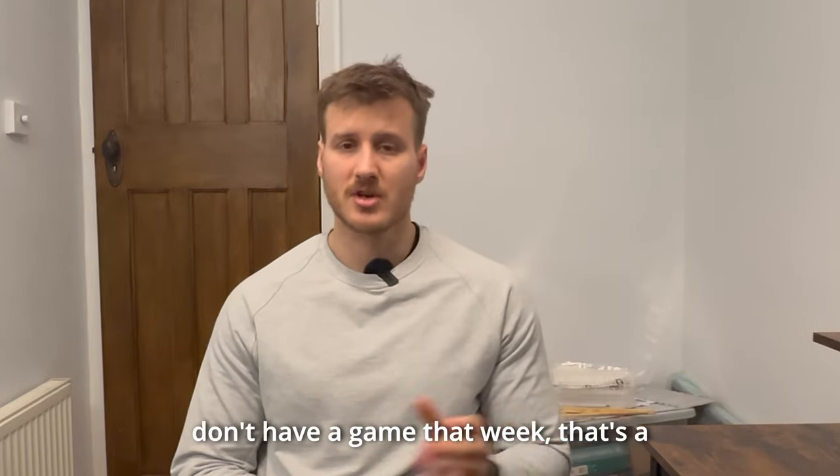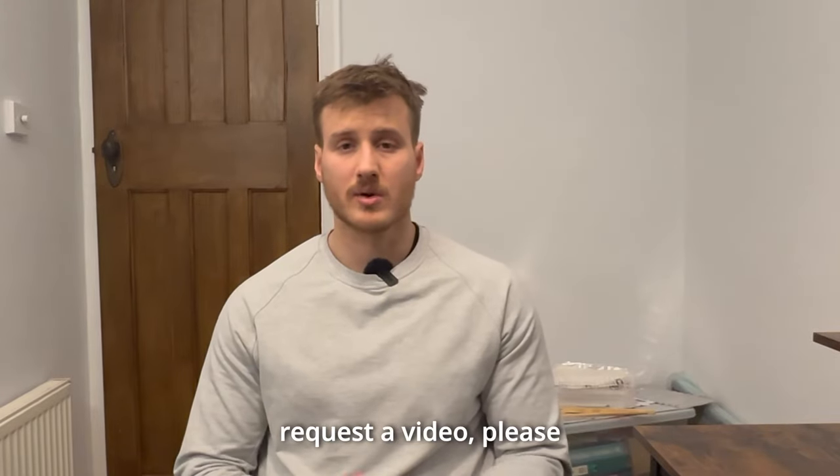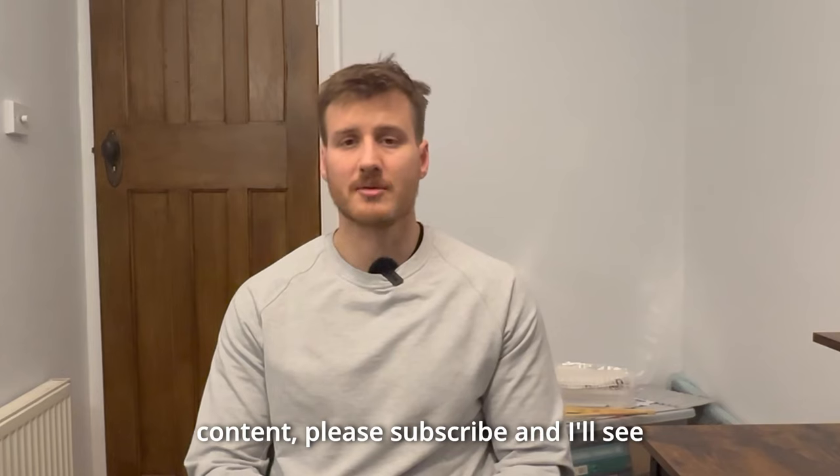But as I said, if you have the time and you don't have a game that week, that's a great session to do. If you have any questions or you want to request a video, please drop them in the comments. And of course, if you have enjoyed the content, please subscribe and I'll see you in the next video.